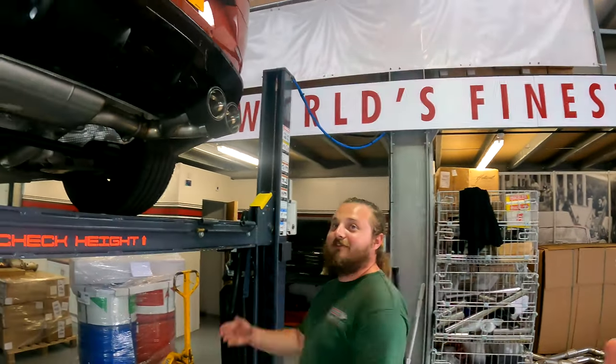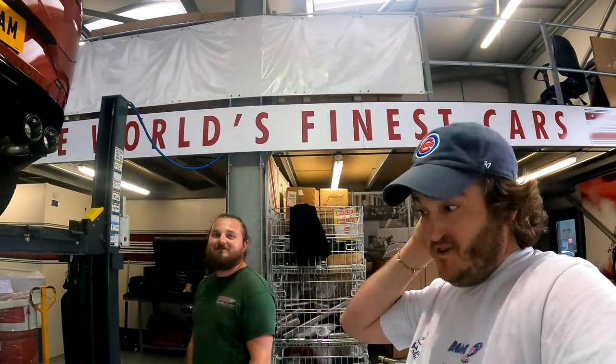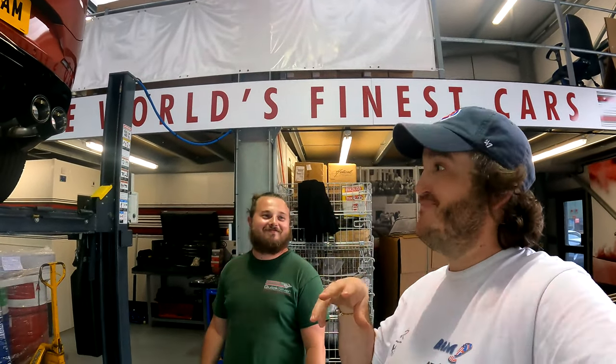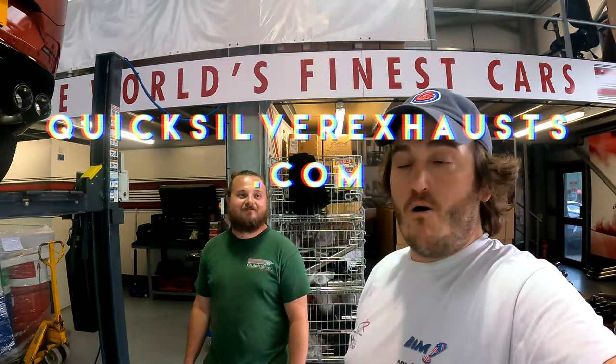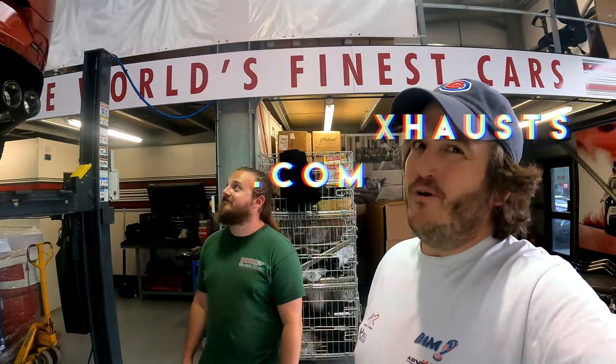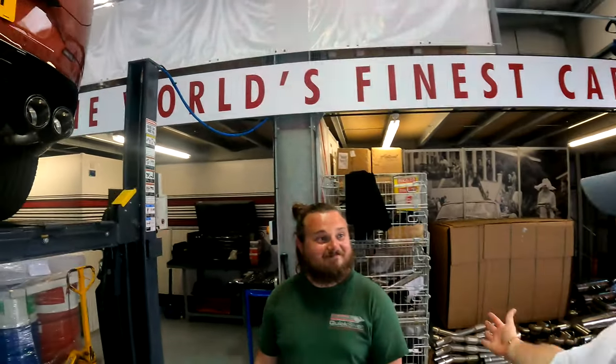So again, that's it. Any more questions or anything we've missed — click the links below, go to the website, or call us. There are more photos and stuff online. And I hope if you are the proud owner of one of these, we will hear and see a system on your car really soon. Sign it off — goodbye!